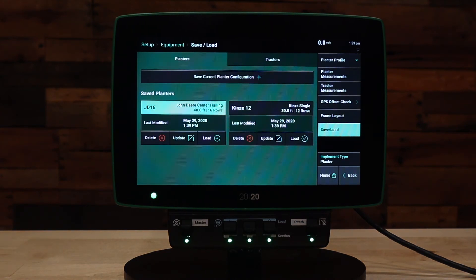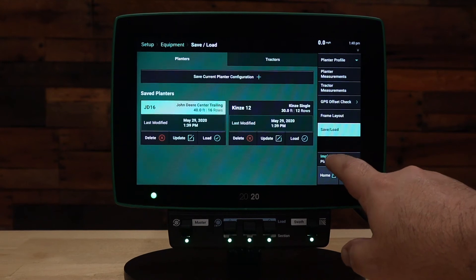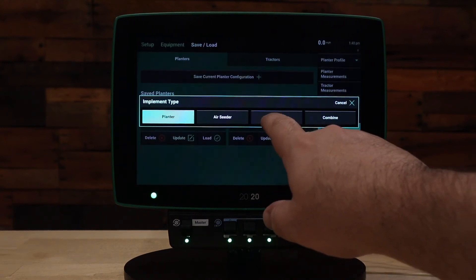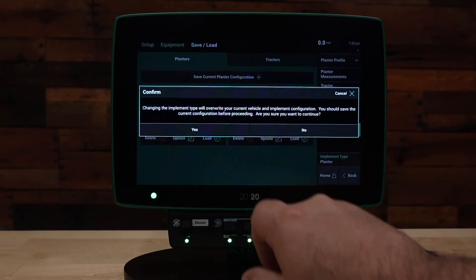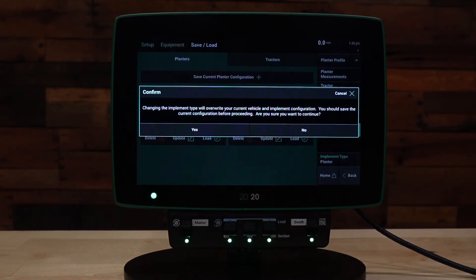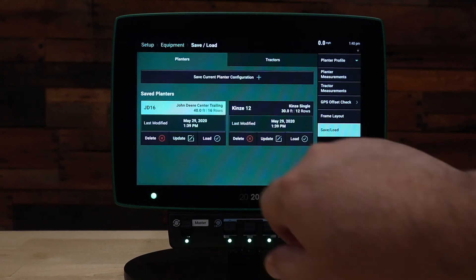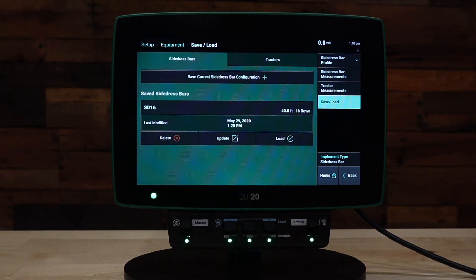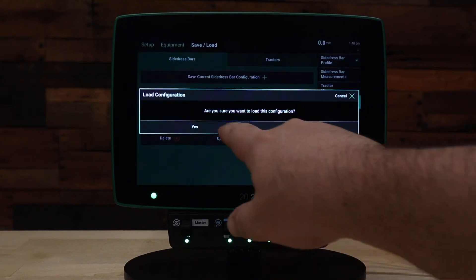Moving on, we'll show you how to change your implement type. As your season finishes and you move the 2020 into a different implement like a side dress bar, we can go to Implement Type and change to side dress bar. There will be a warning encouraging you to save your configuration, which we've already done, so we'll go ahead and continue.